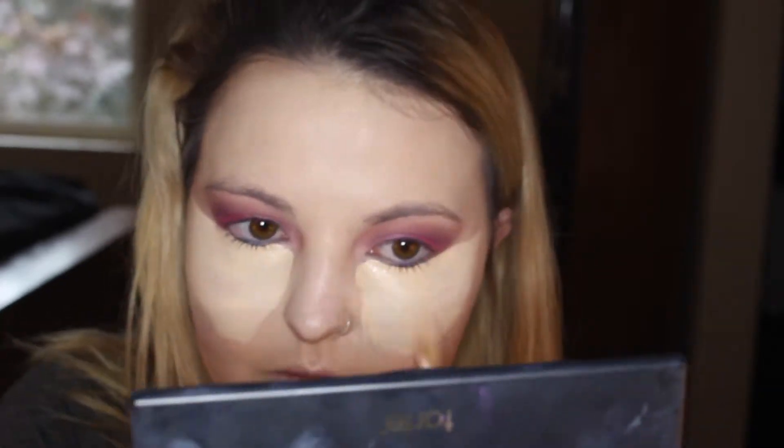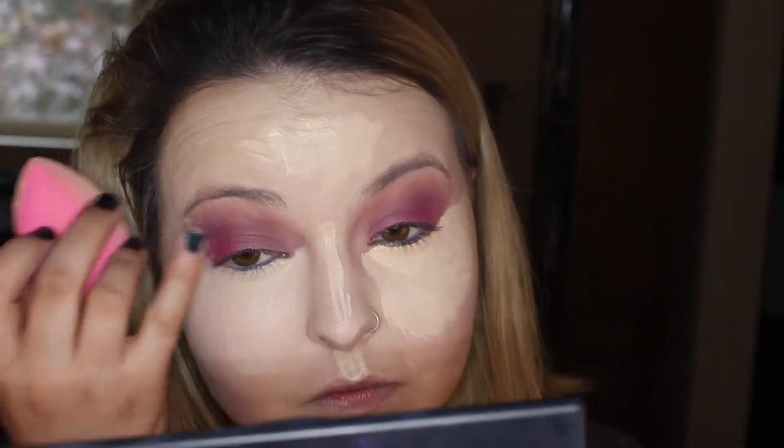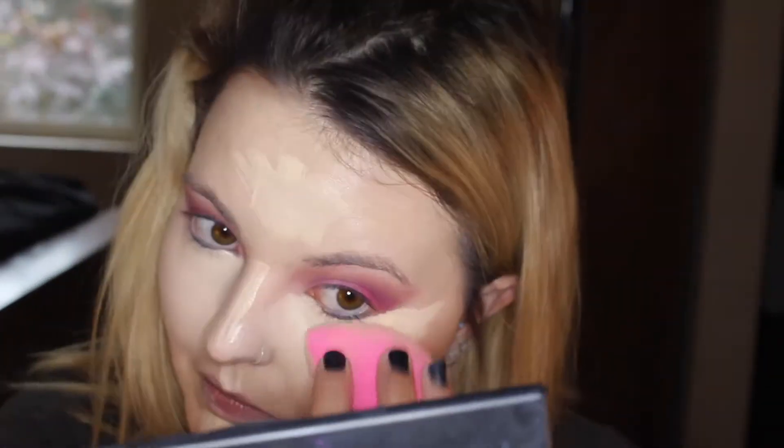And then I'm going to go back in with the same concealer — the Shape Tape in Fair Neutral — and put that in my T-zone area: all over under my eyes, down my nose, on my forehead, on my chin, and on my Cupid's Bow. I'm going to take a dampened Beauty Blender and just blend it out. I love this combination of the concealer and the foundation — it's so gorgeous, I've been so obsessed.